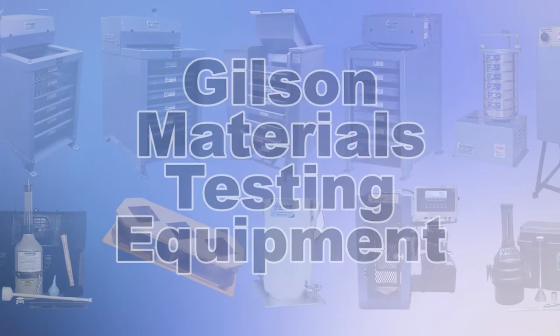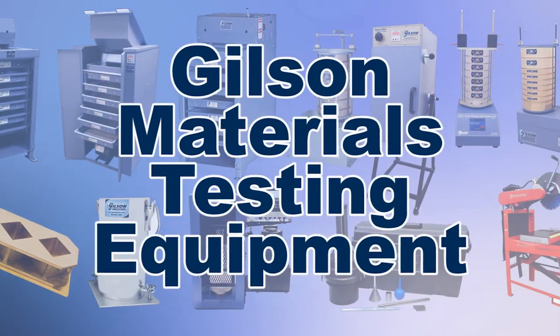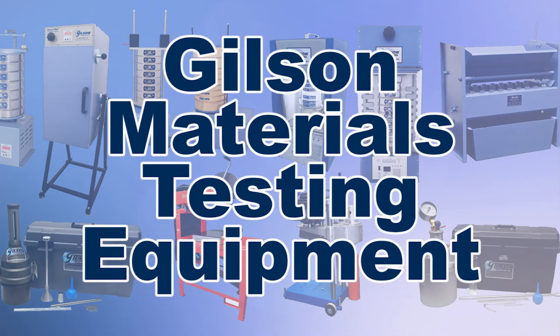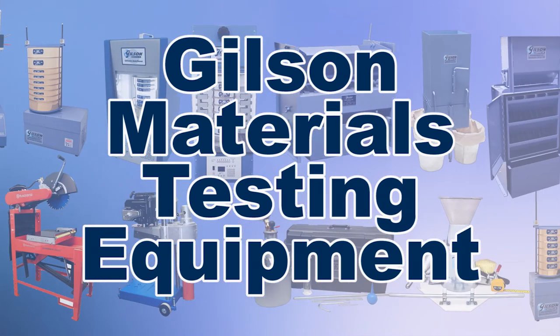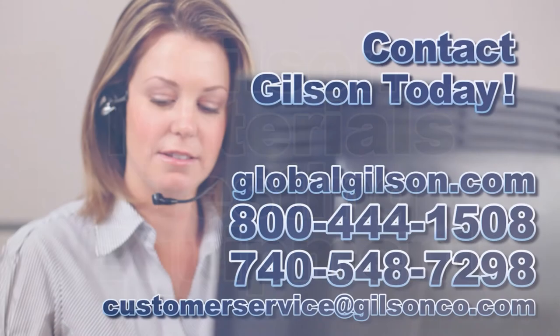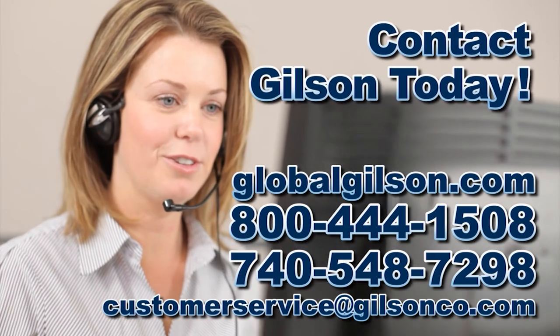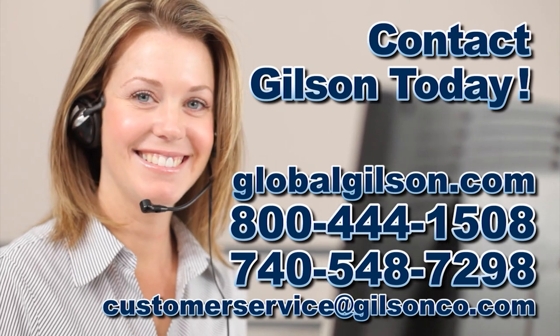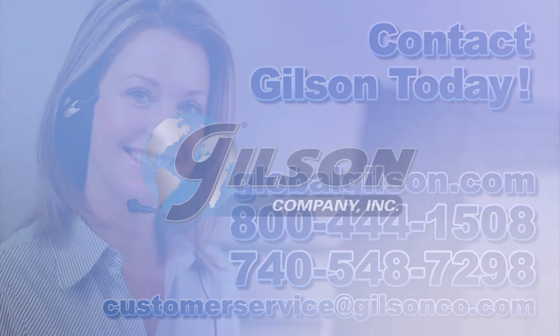With Gilson's complete family of materials testing equipment offering a wide range of performance features and capacities, Gilson has the right equipment for your accurate non-metallic gradation analysis of fine materials. Be sure to check out these and all our products listed in the Gilson catalog and on the Gilson website. Gilson — your industry leader for materials testing equipment.